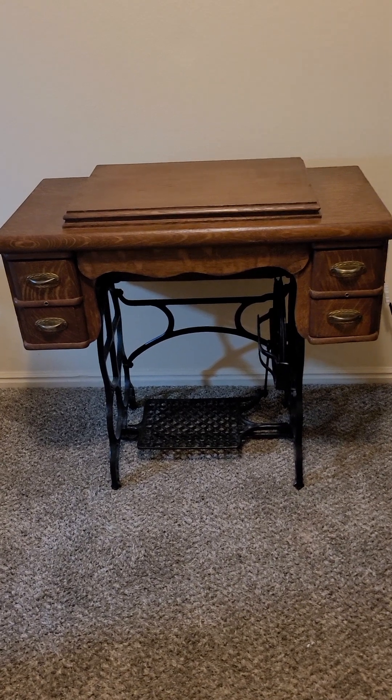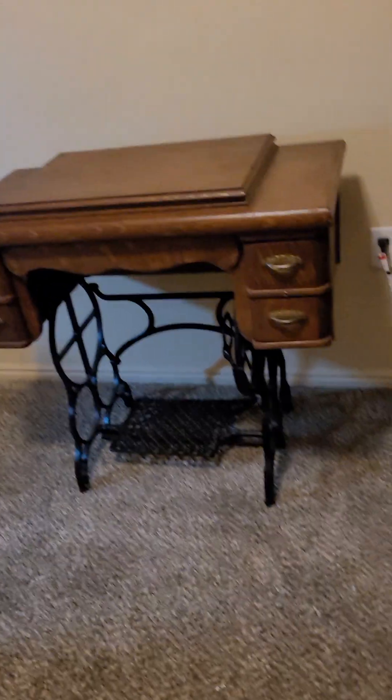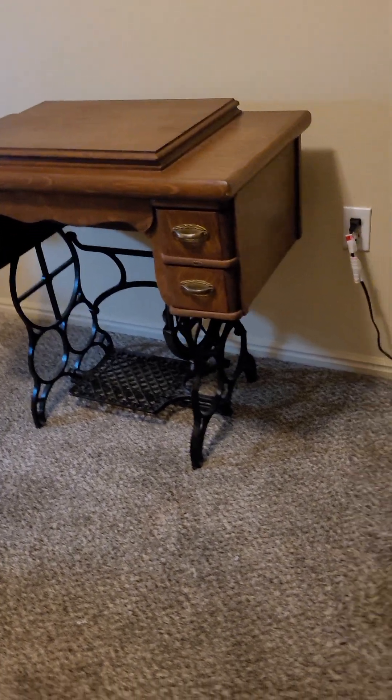Oh, it's fun. I can't stop looking at it. Look how cool it looks.